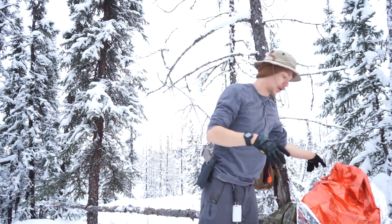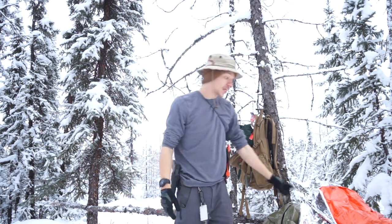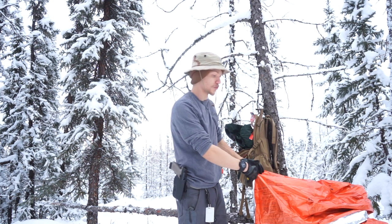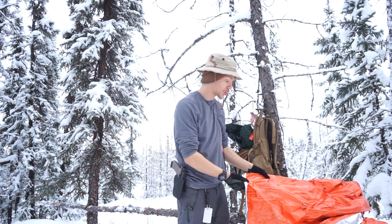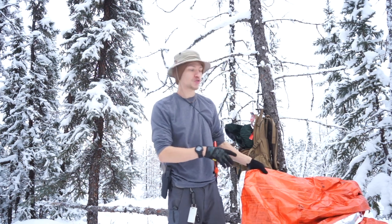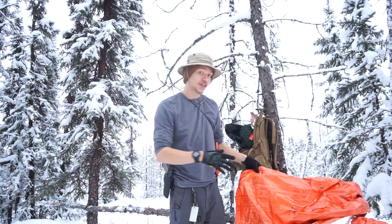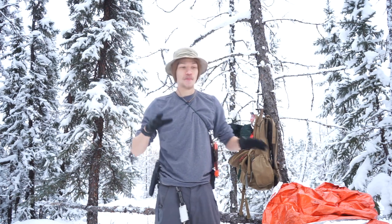So those are the two kind of brand names — Survive Outdoors Longer. They're both good. Interesting thing: this one does have a whole bunch of survival instructions. However, from my experience it's very hard to actually print on Mylar, so do be warned that this stuff does rub off really easily. So if you're really relying on the survival instructions, they may rub off.